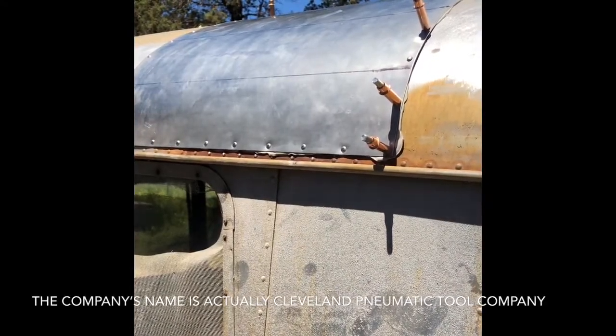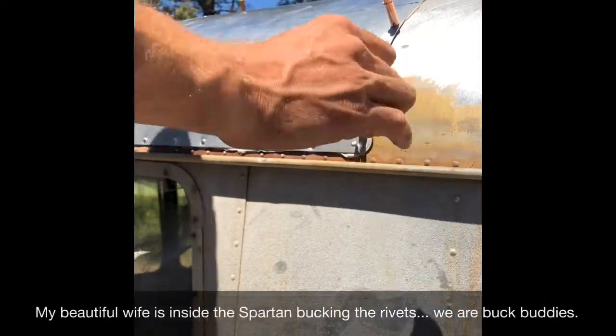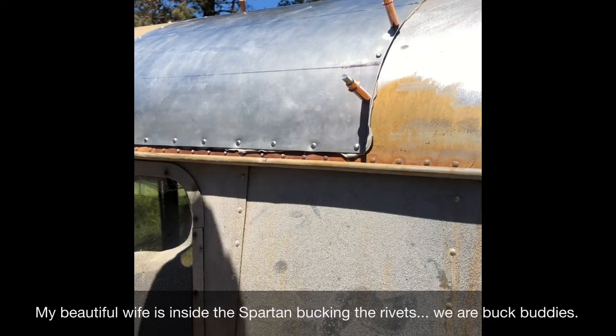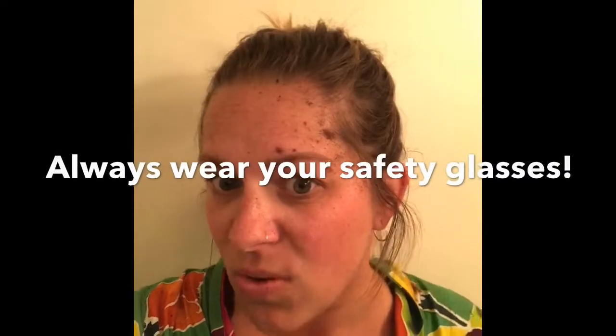I'm gonna pull the Cleco out. Cleco stands for Cleveland Tool Company — a little bit of history you didn't want to know. Okay, I'm gonna drive the rivet in so it lines up. Can you get behind it? Can you get the sharp end into it somehow? I think that's it. Ready? And remember folks — you can do it. You can also hit the subscribe button. That'd be cool.